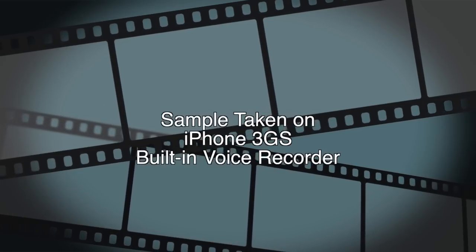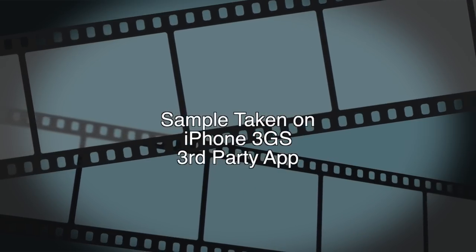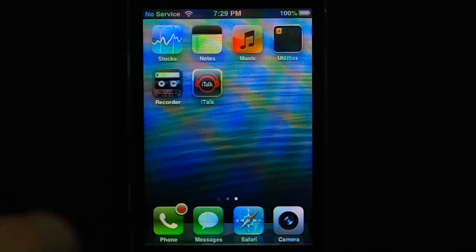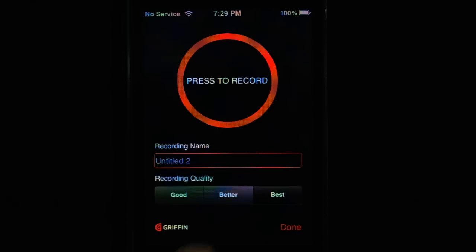This is what a voice recording sounds like using the built-in app on the iPhone, and this is what it sounds like using a professional recording app — it should sound a whole lot clearer. Personally, I've been using an app called iTalk, which has different quality settings. Use the best setting, which is 44 kHz.